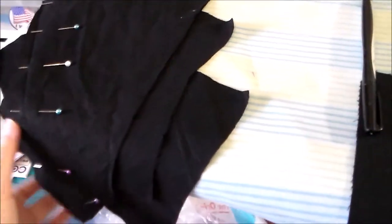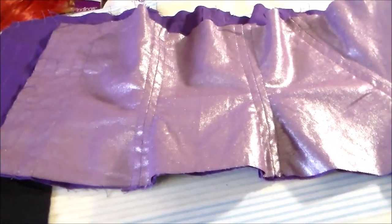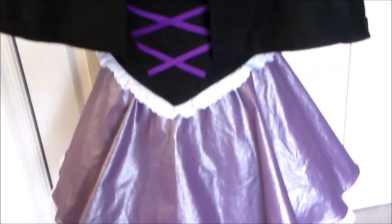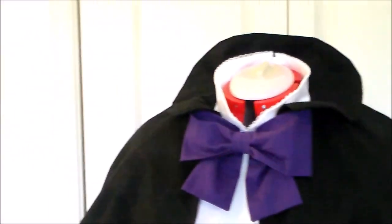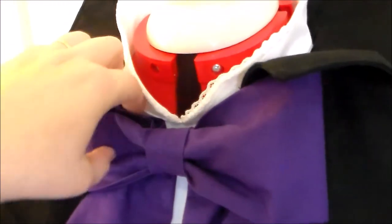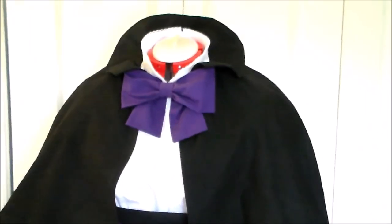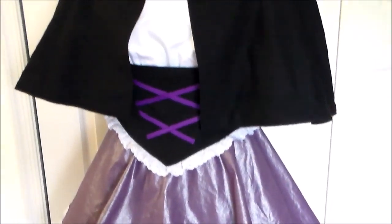I also got all of the corset pieces cut out, and the lining portion of the corset is complete. It is now Sunday afternoon, and Sakura is finally done. I've got everything all together on the dress form — I finished the dress, finished the corset, and redid the snaps on the cape so that it fits a little bit better. I am very excited to finally be done with this costume and ready to move on to something new.